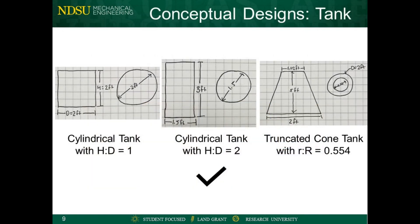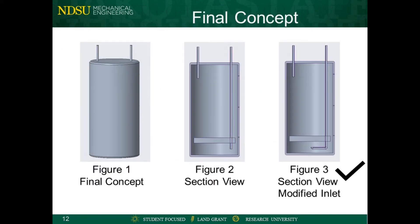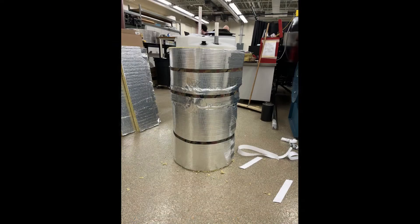Design concepts were generated that considered factors such as thermal resistance, durability, ease of manufacture, and cost. The final design made use of a 40-gallon tank wrapped in mineral wool insulation. The size of the tank was based on the average water usage of a two-person household, and the mineral wool was selected for its resilience to damp environments as well as its cost effectiveness.